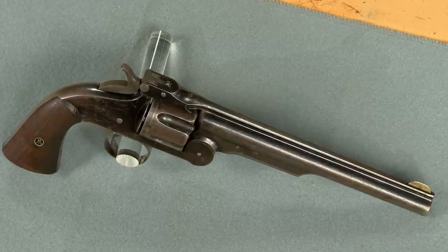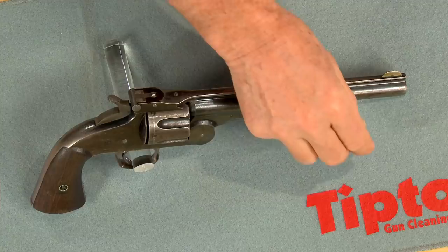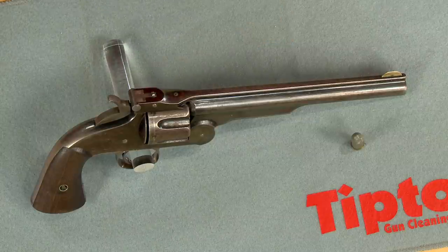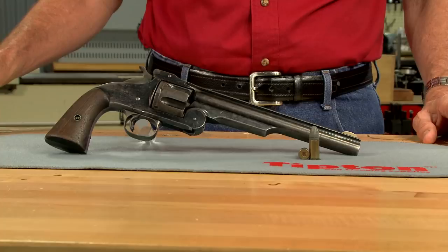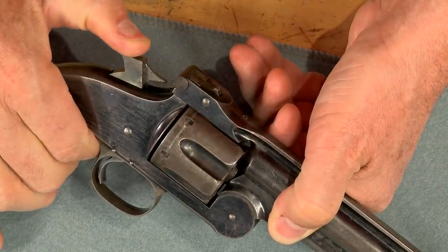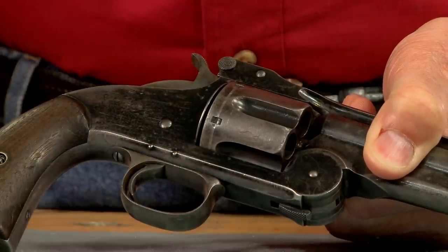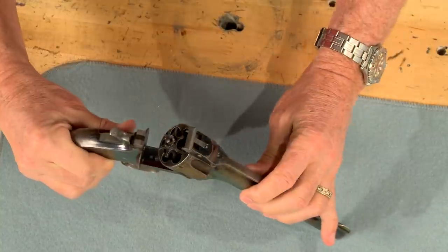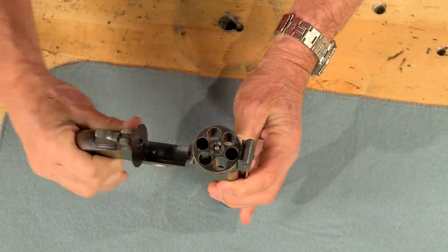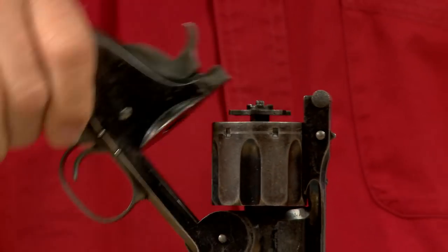This is a first model Smith & Wesson Number Three American. Approximately 8,000 of these guns were produced, with most of them chambered in 44 Smith & Wesson American. This was the first big bore cartridge revolver and the first cartridge revolver purchased by the US Army. It's a single action, which means the hammer must be cocked for each shot. The top-break design has a hinge at the front; when the latch is released the barrel tilts down, positioning the cylinder for loading and unloading. Opening the gun also activates the extractor, a new patented feature.